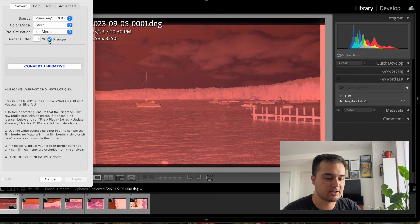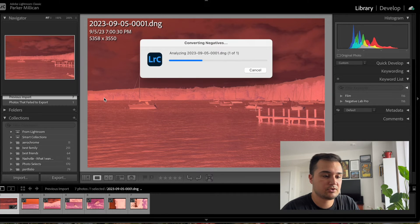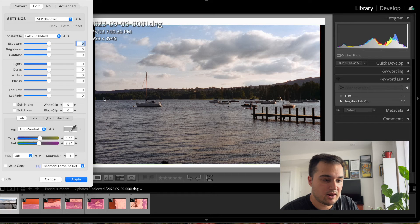A lot of videos will tell you that you need to white balance the border edge before you go into Negative Lab Pro. I also agree with that, except I like to do both—I like to see what it looks like without it and with it, because sometimes it works really well and sometimes it doesn't work well at all. For the most part, I'm getting a pretty consistent image without white balancing to the buffer, so I always start there first. So let's convert it—this looks like a pretty solid image so far.